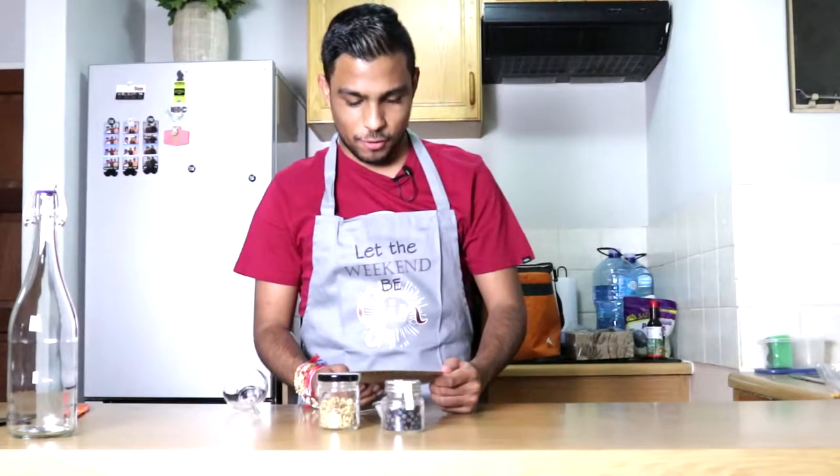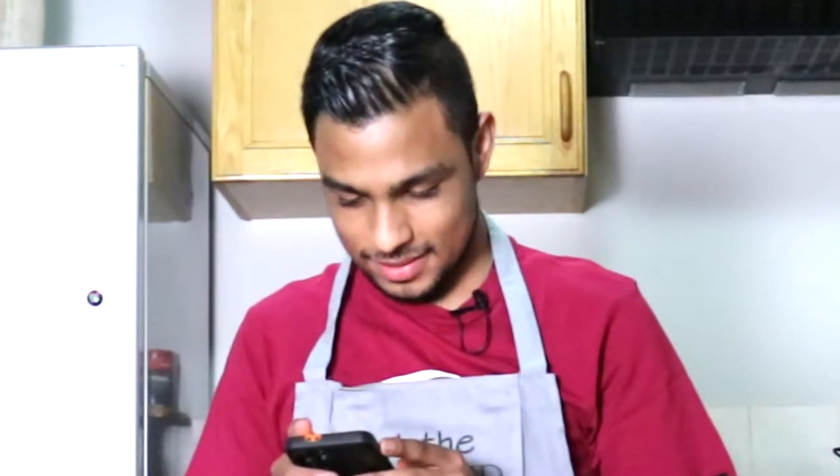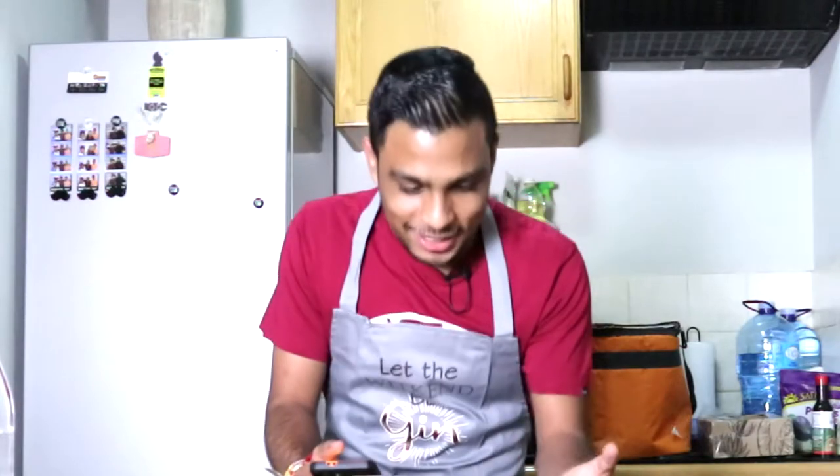Step one: buy a bottle of vodka. Fuck! I should... damn it! What time is it? Time is Liquor City. Close, close, close. I literally don't have the ingredient for the first step. I'll have to do this tomorrow. Skip to tomorrow.